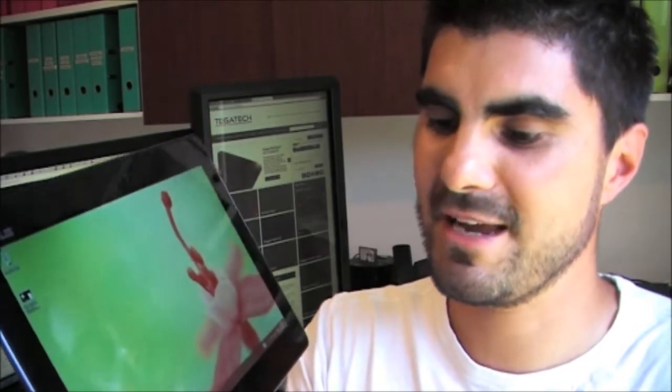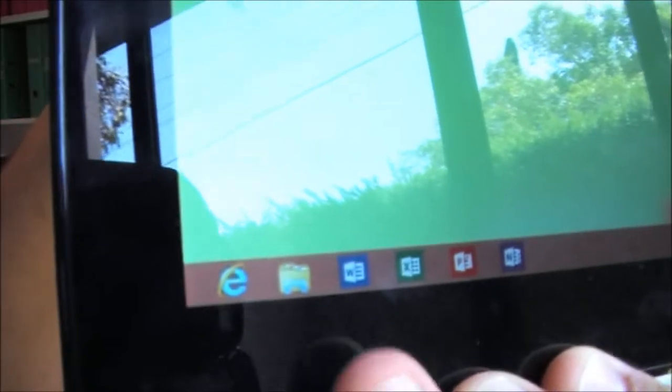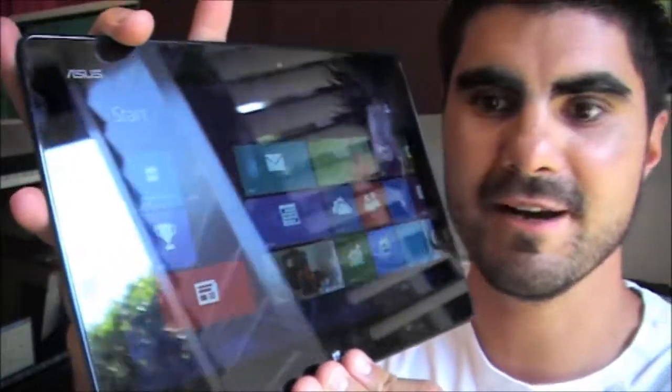So let's take a look at some of the applications. If you look at the taskbar at the bottom, you've got Internet Explorer, your regular file manager — Windows Explorer — Word, Excel, OneNote, and PowerPoint. They're all down there and we can launch pretty quickly. So I'm actually launching all four right now.